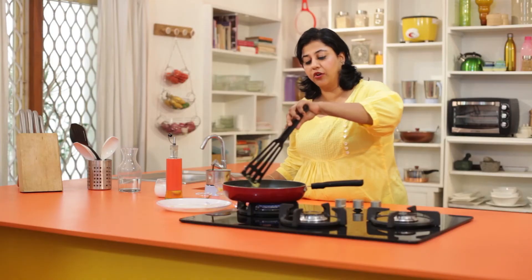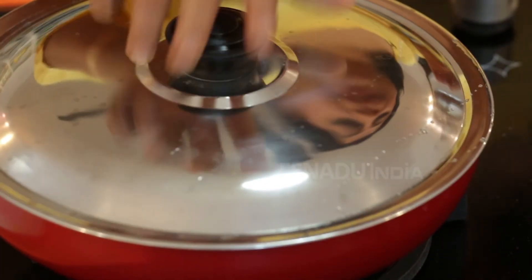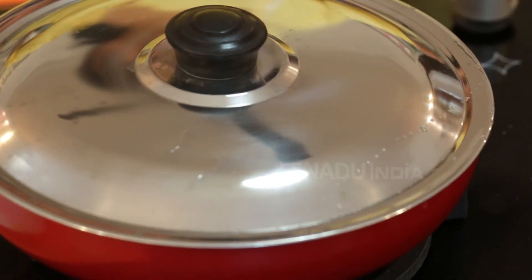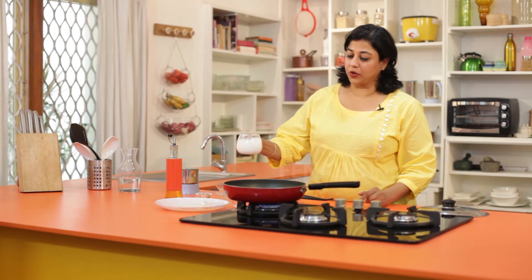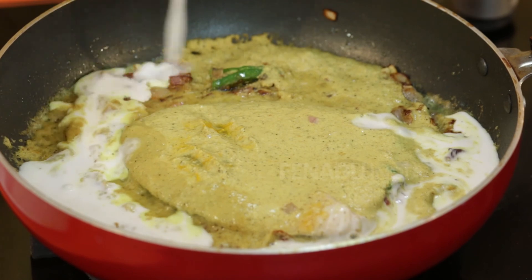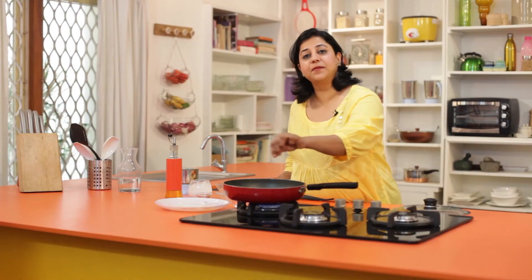Now cook this on a medium flame until the fish is cooked. Our fish has been cooking for about 5-10 minutes. The gravy looks a little thick, so I am going to add some coconut milk. You can add some salt at this time — remember we had already marinated the fish slices with some salt, so you don't need too much.